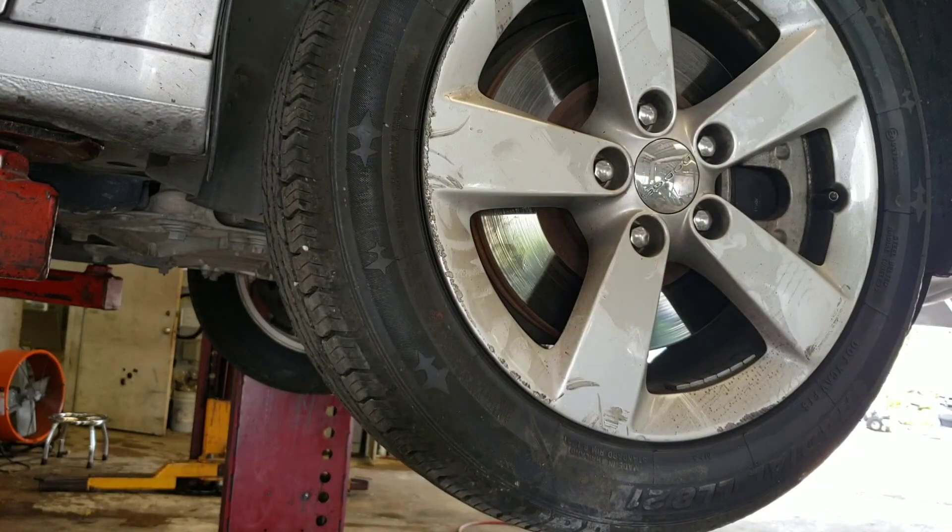And that's how you do the right front CV joint, also known as the CV axle. I'm going to do the left side next — stay tuned for that video. Go ahead and hit the like and subscribe button.